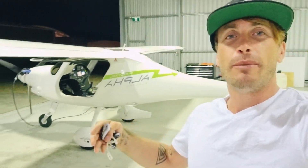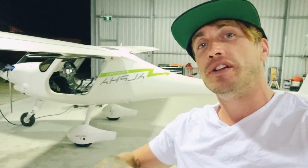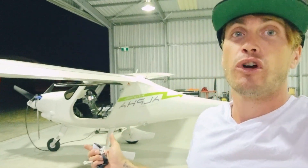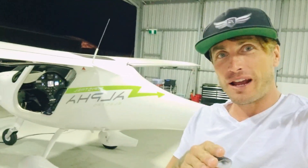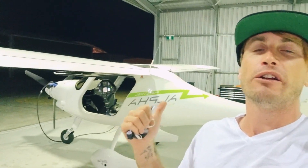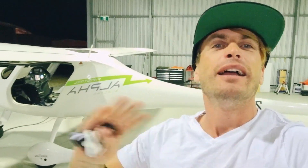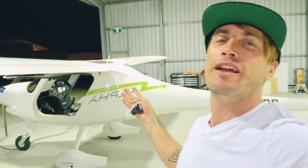It's a no-brainer: much cheaper to operate, much cheaper to service. The service regime is a lot lighter on an electric aircraft than a combustion engine aircraft. And of course it's zero emissions. If you have a fantastic solar array on the roof of your hangar, you can charge it for next to nothing — or nothing at all in terms of cost.